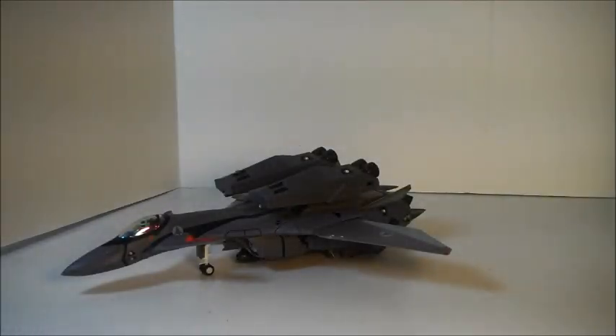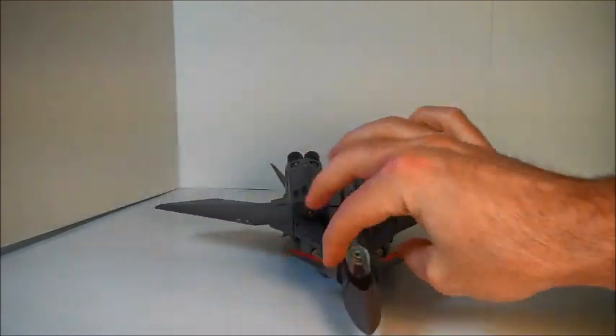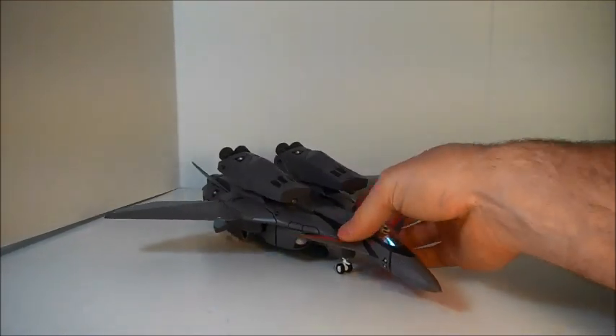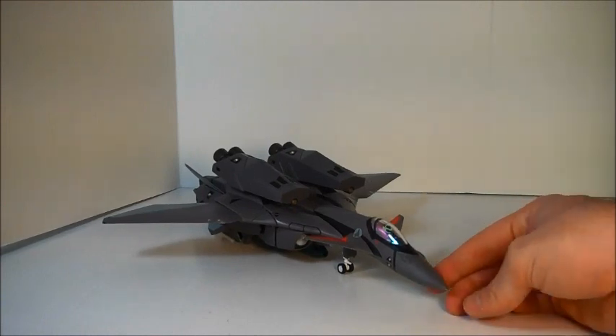Hello everyone, welcome to Scorched Earth Toys and Anymoon.com's review of Yamato's 1/60 VF-11B toy as seen in Macross Plus. This review is also valid for Yamato's 1/60 VF-11C toy — that's the white variant seen in Macross 7.